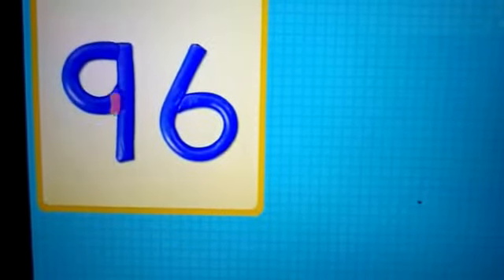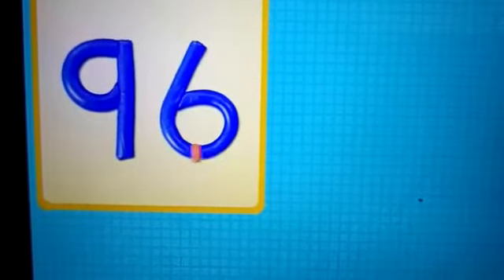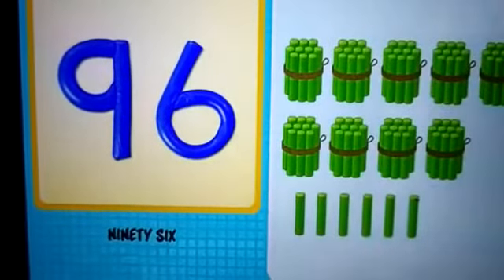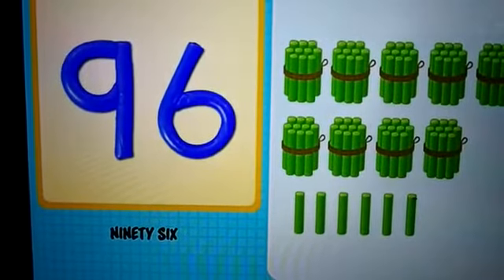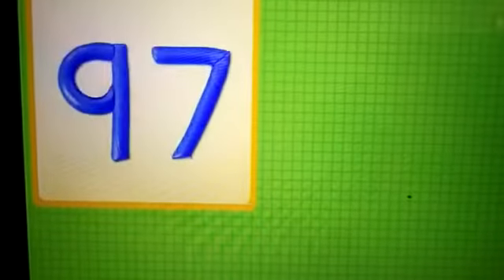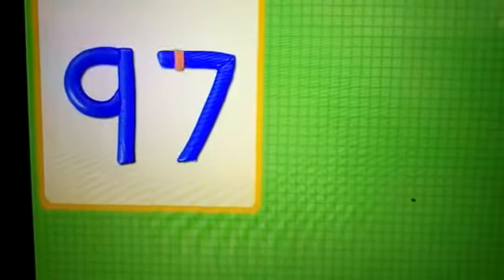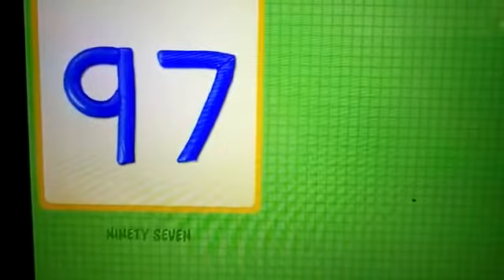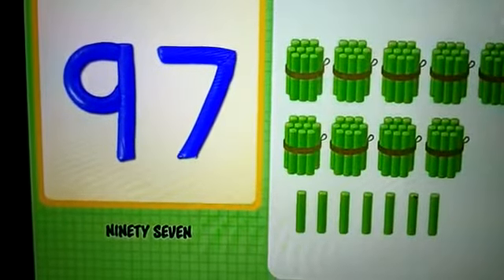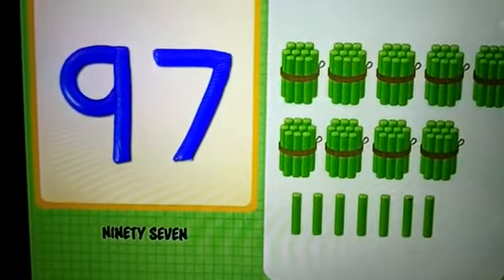9 and 6 — 96. 96 chalks. 9 and 7 — 97. 97 chalks.